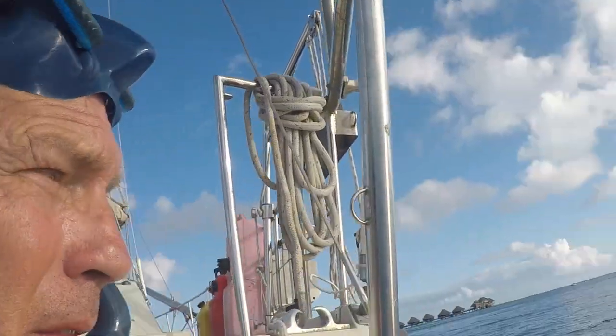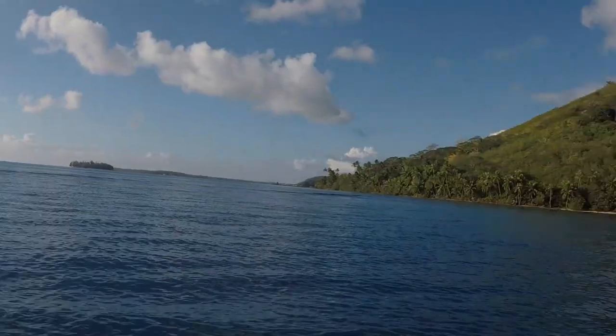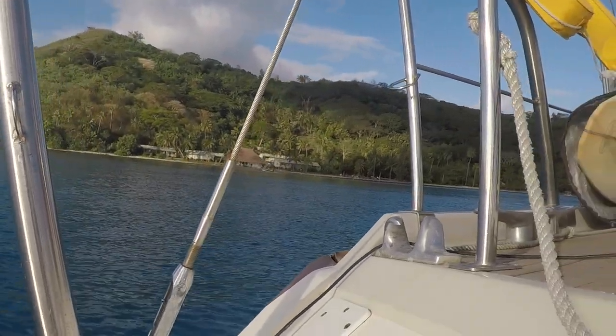So now we're in Bora Bora. We just dropped anchor a little while ago with Bella Marina, and we're right next to one of the motos. We dropped in what I believe is all sand, but we're going to go take a look at the anchor. We didn't float the anchor here, and we're anchored just slightly differently. So let's go take a look at the anchor just off the moto in Bora Bora.